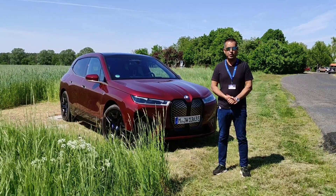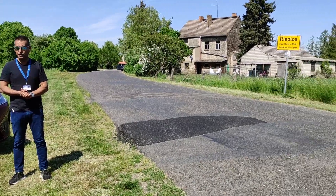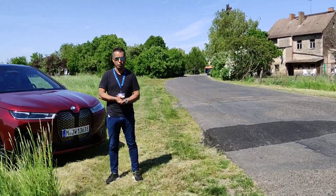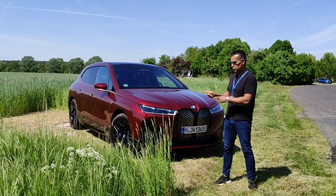Hello, we are here about an hour outside of Berlin. As you can see from that sign, this pristine location is called Refloss, and I think it's a fitting background to showcase this.